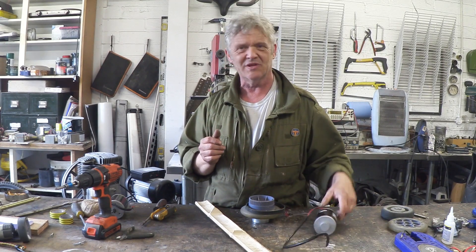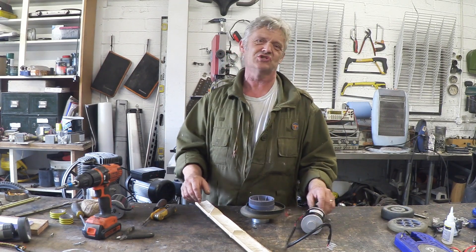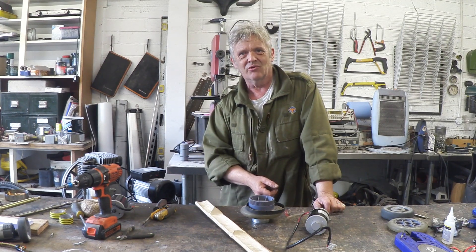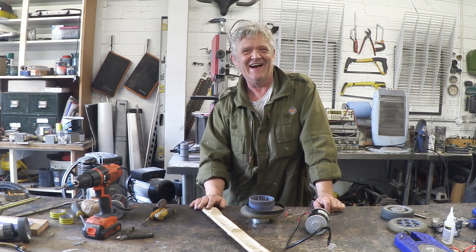I tested the motor — it works brilliantly. Tested the batteries and of course they were shot, so the batteries have gone. The motor and drivetrain is what I'm going to use, and I'm going to make the frame out of bamboo.